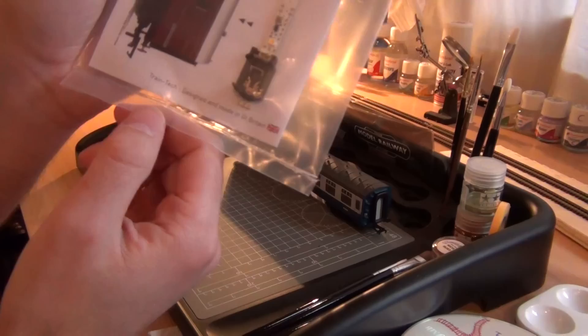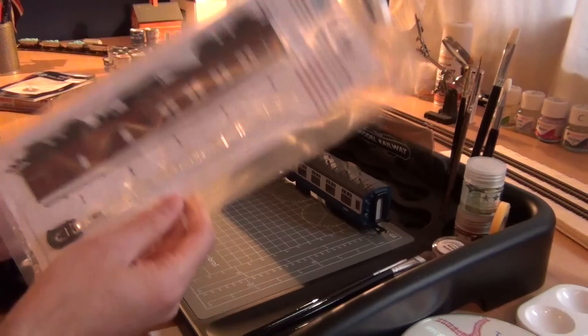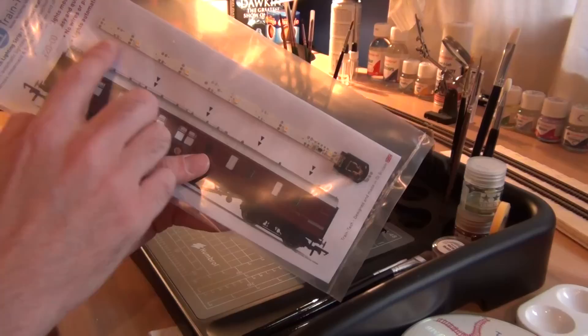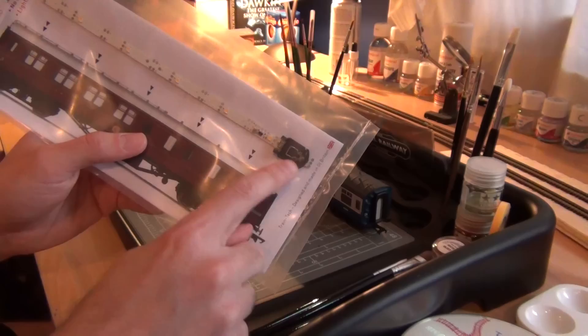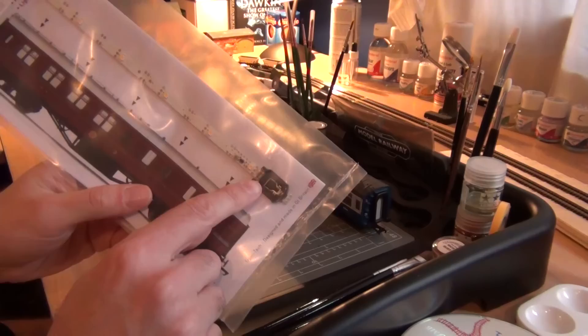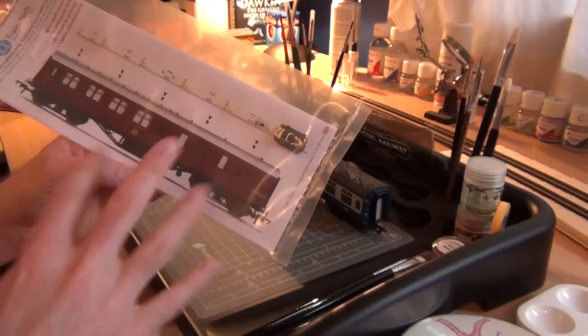It's by Train Tech. Look at this — Train Tech: designed and made in Great Britain. It's not often you get to read that these days, so something designed and built in the UK is pretty good. This is a Train Tech CL2 coach lighting strip. You can see the actual strip with one, two, three, four, five lights on it. There's a space for a CR2032 battery — like a watch-type battery — and they even give you the battery. For the strip plus battery, this one was priced at £20. That's pretty good.